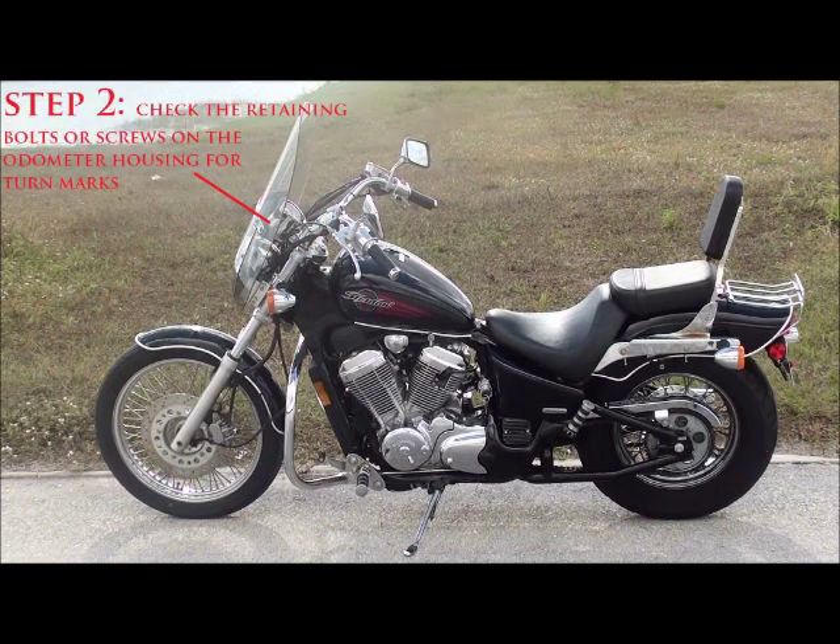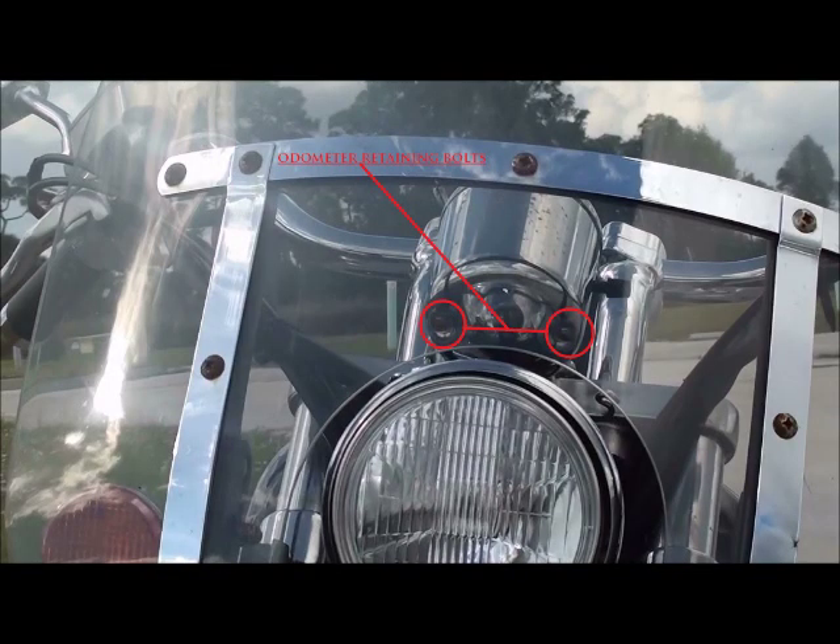Step two: check the retaining bolts or screws on the odometer housing and look for turn marks. There's no reason there should be any turn marks on them, and if there are, it means someone has attempted to take it off. Here on my bike are the retaining bolts that hold the odometer on — just look at them and make sure there are no turn marks.